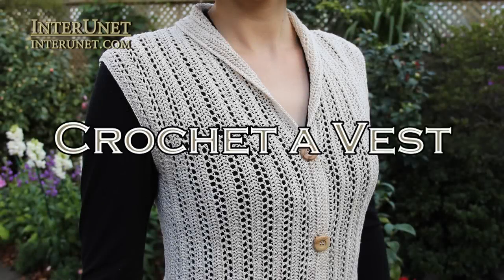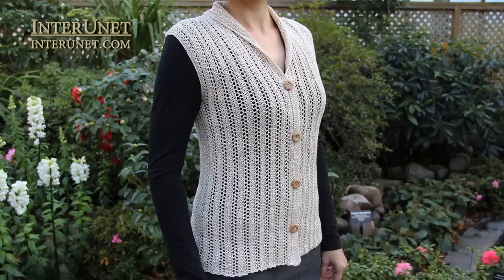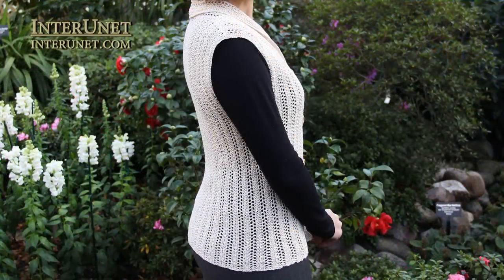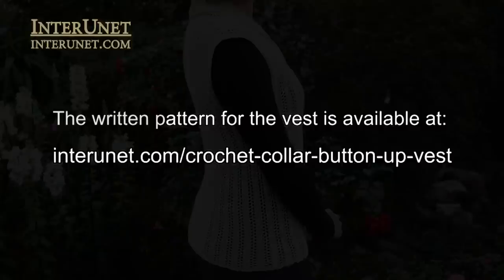Hello everyone! Today I'd like to show you how to crochet a vest. The written pattern to this video is available at interunion.com slash crochet color button off vest.